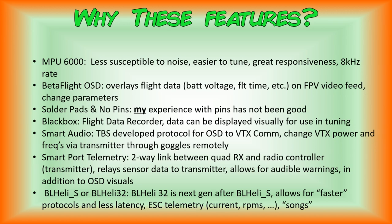The next feature is Betaflight OSD. Why is that important? Because it overlays flight data in your goggles — such as your battery voltage and flight time — so you can monitor those things by looking at the screen in your goggles.